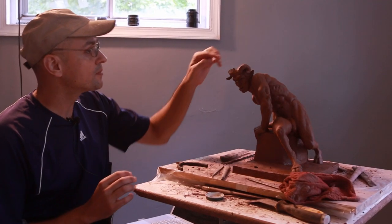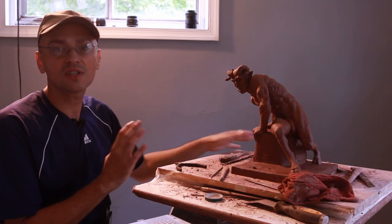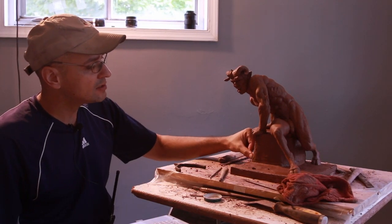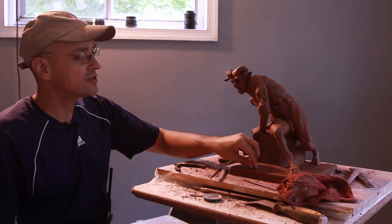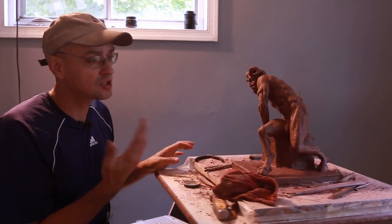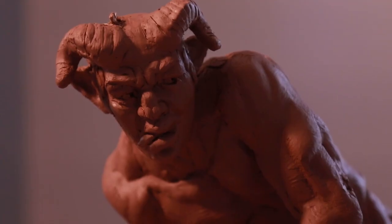Hey guys, welcome back to the sculpture. As you can see, I'm pretty much done with the sculpture. There are little things I can do here and there to clean it up, but so far I'm pretty pleased with it.